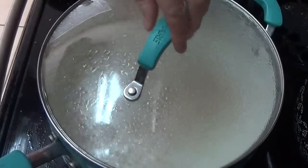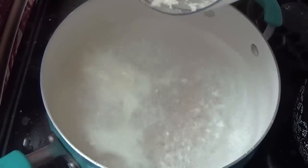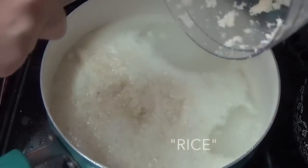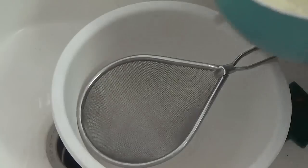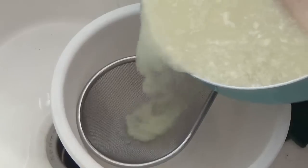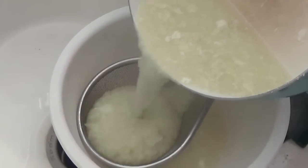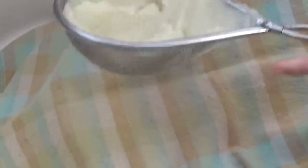Go ahead and preheat your oven to 400 degrees Fahrenheit and get some water to boiling, then add that rice — air quotations — into that mixture. Let it cook for four minutes, then put it into a mesh strainer and strain it out, letting all the water drain to the bottom.